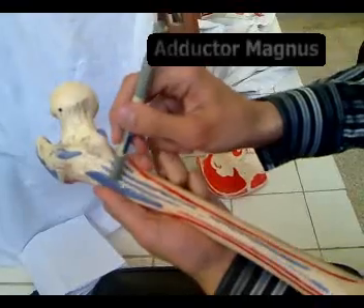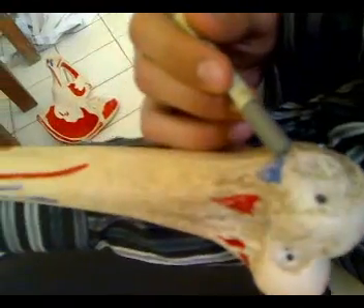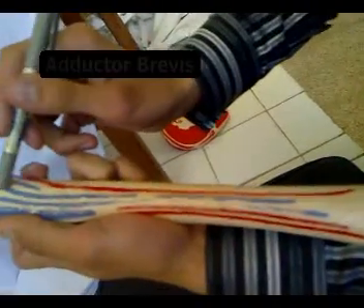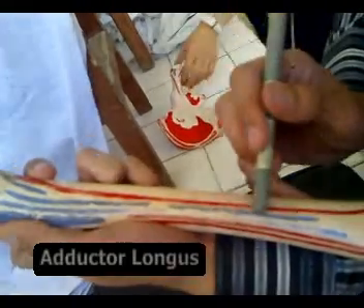This is the adductor magnus, as well as this one. This is the adductor brevis, and this is the adductor longus.